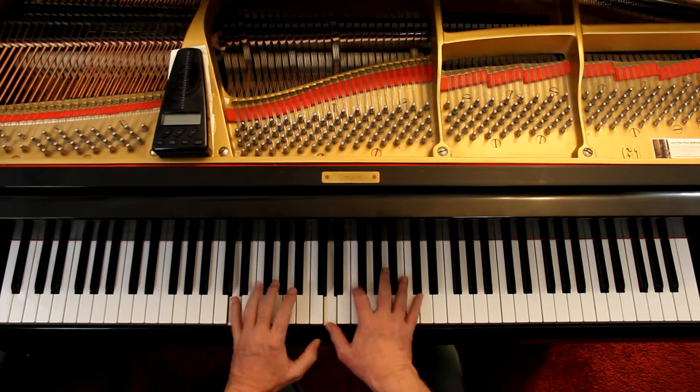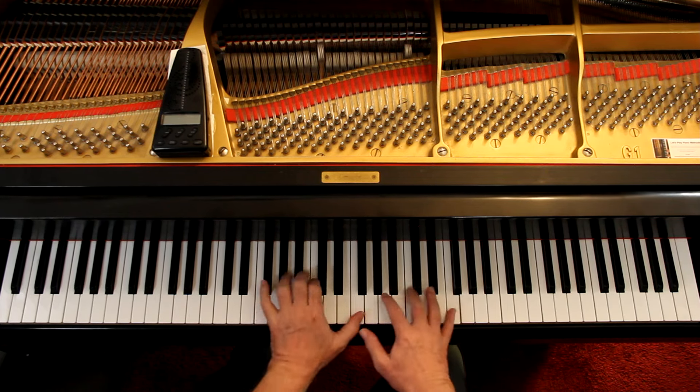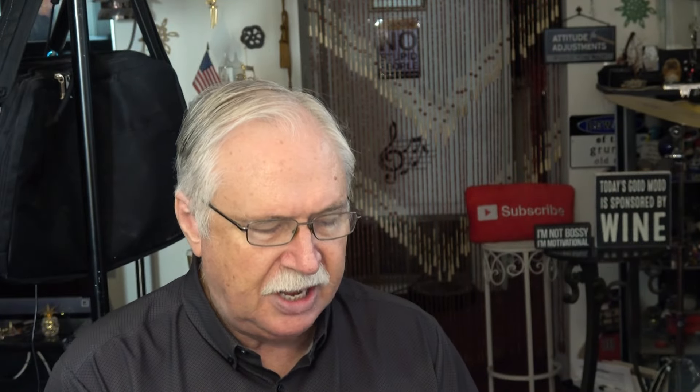They have different arpeggios — a different one. You can keep going. And they're doing it in an opposite direction, which is a little easier using the same fingers here.